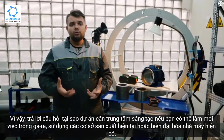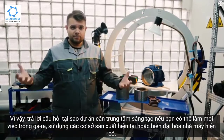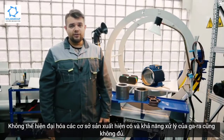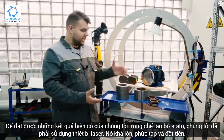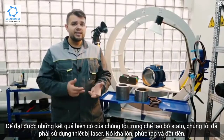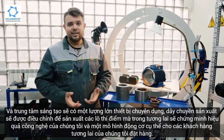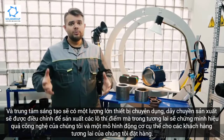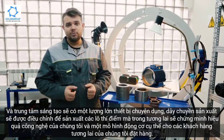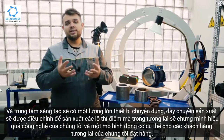Answering the question of why the project needs an innovative facility if you can do things in a garage or using current production facilities or modernize the existing plant — the answer is simple. It's impossible to modernize the existing production facilities, and the capacities a garage can handle won't be enough. In order to achieve the results we have now achieved with the stator pack, we had to use laser equipment, which is quite large, complicated, and expensive. The innovative facility will have a large amount of specialized equipment, and the production lines will be adjusted for producing pilot batches that will demonstrate the efficiency of our technology and a particular motor model ordered by our future customers.